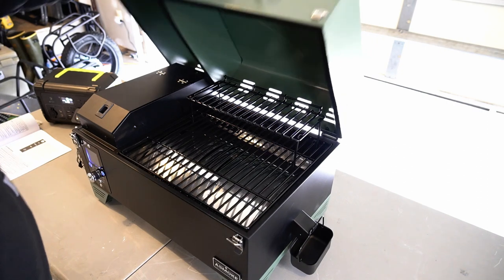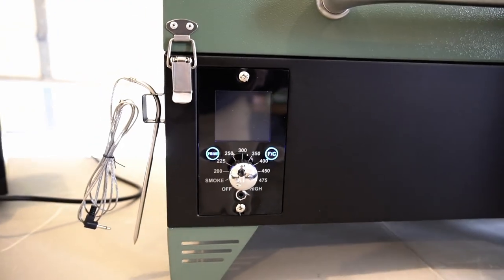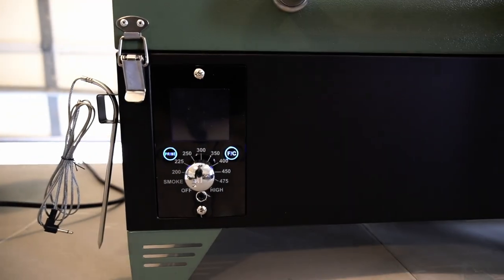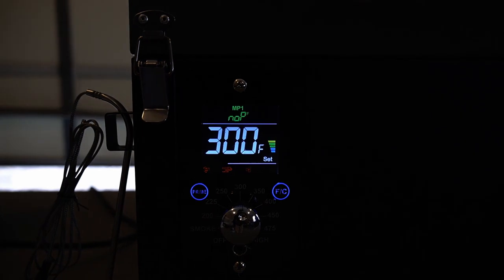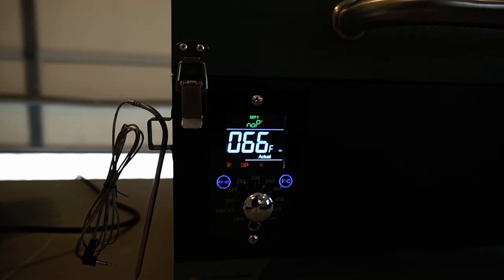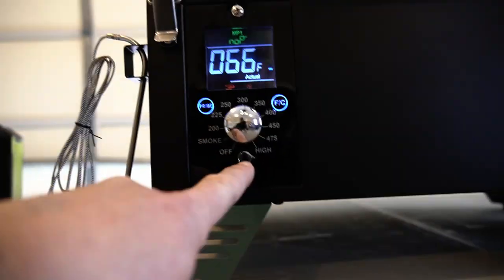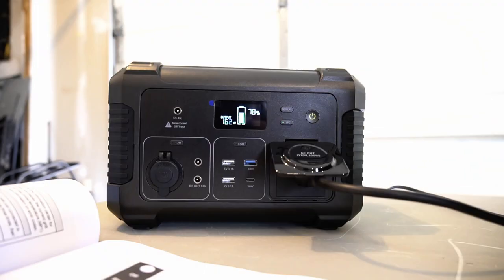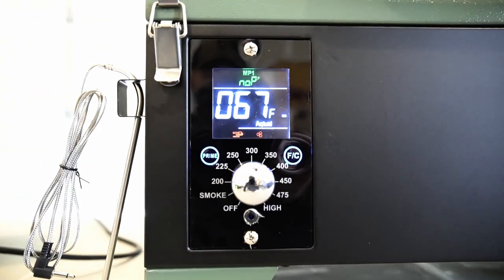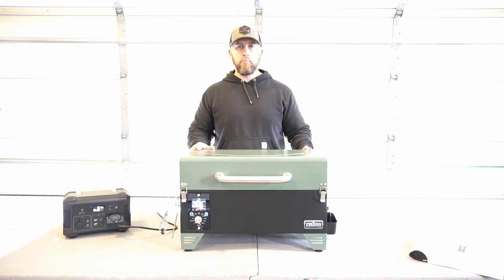We got it all back together, everything's in there good to go. The instructions say to do the initial burn off anywhere between 175 and 350 degrees. We'll take the control here and go up to 300 degrees - you can see it says 300 degrees set, really nice display. Once you get your meat in there you would hook this up, plug your probe in to the unit, then stick your meat probe into the meat and close your door. Pretty awesome setup. Got our power bank over here running, drawing about 165 watts. We'll do this for 30 minutes and we'll be good to go.